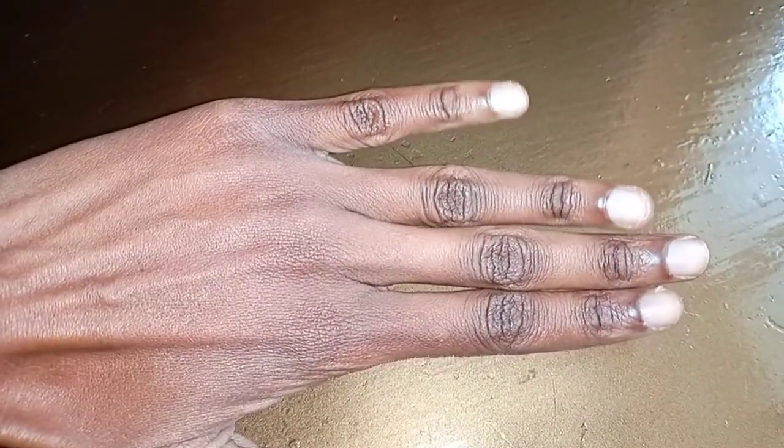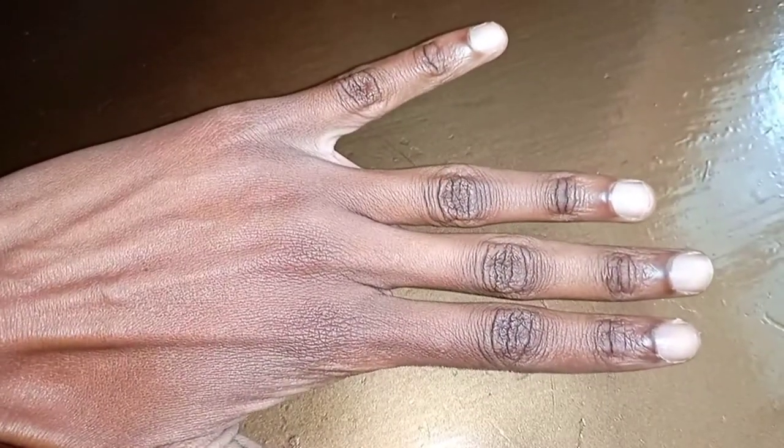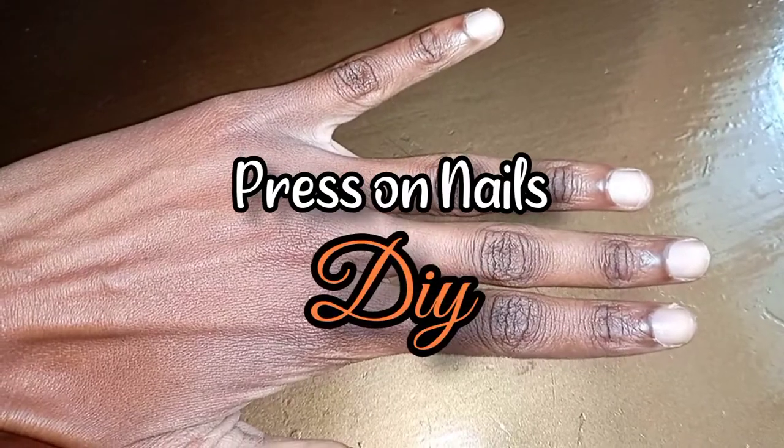Hi guys, so today I'm going to show you how I normally put on fake nails or press-on nails by myself at home.